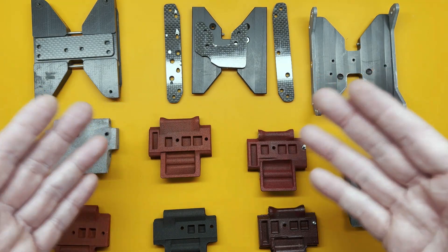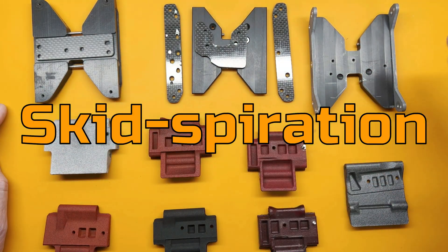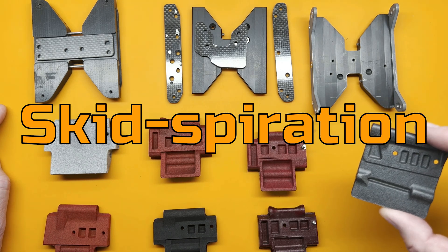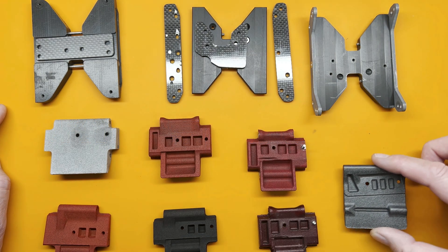Hey everybody, I thought you'd be curious to see the progression of skids that I've built and designed over the years, getting me to what I think is going to be a game changer of a skid design at the end.